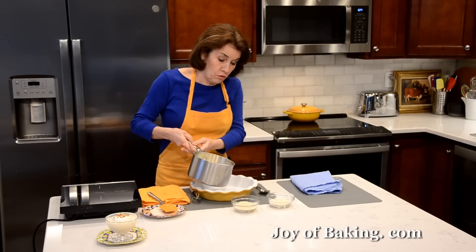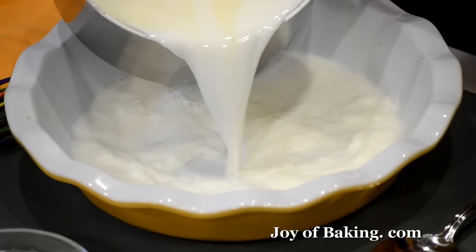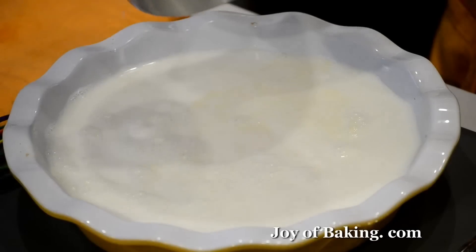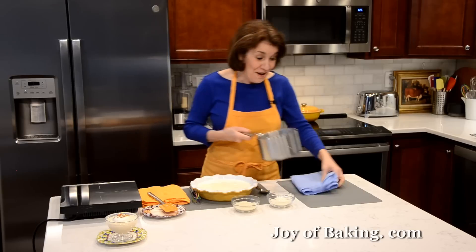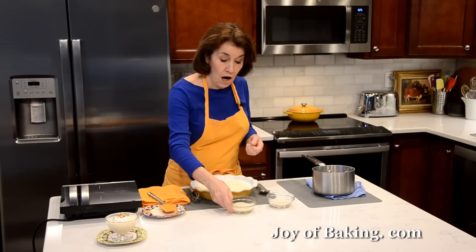Now I'm just going to carefully pour that into my baking dish. As you can see, you need at least a six-cup container. If you have a bigger one, that's probably better, because I'm going to have to very carefully transfer this to the oven. Now all we need to do is stir in our rice.